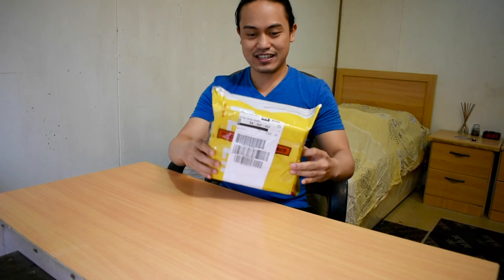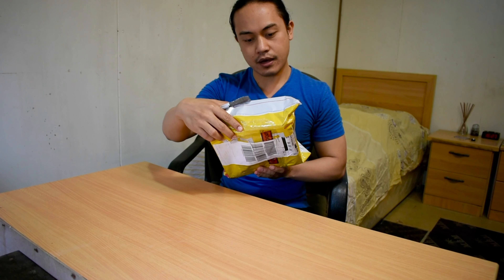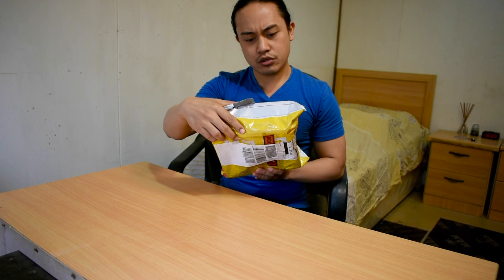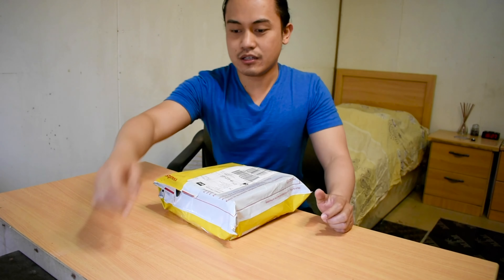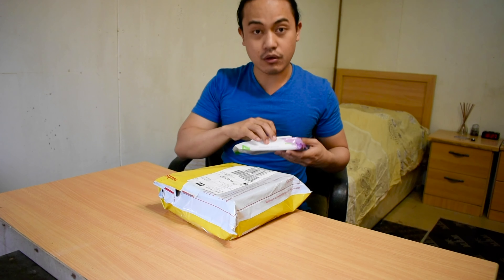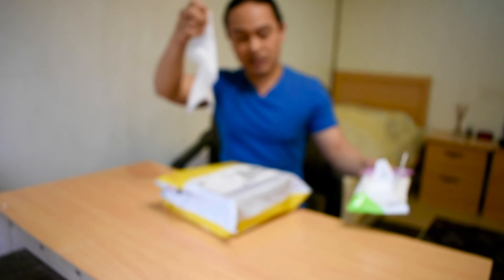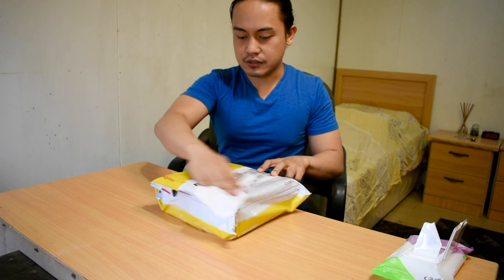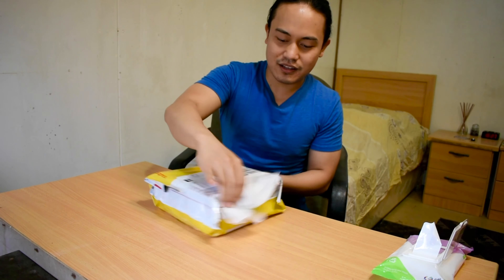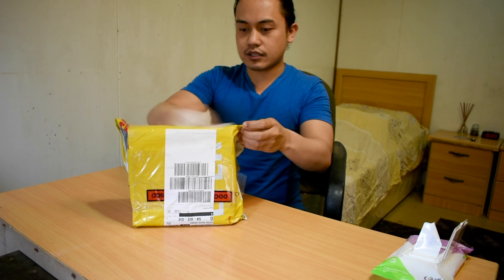This is the package from Barner Ventures SL, MIT warehouse, Santander, Barcelona, Spain. Before we open it, we need to use antibacterial wipes — to prevent any contamination, you know, given what's happening in the world right now. So we need to wipe it down first.